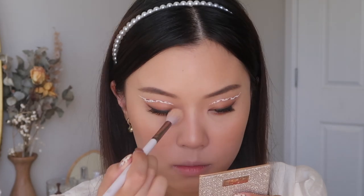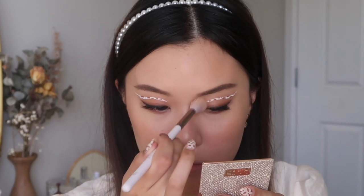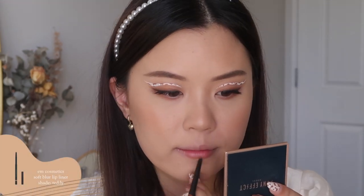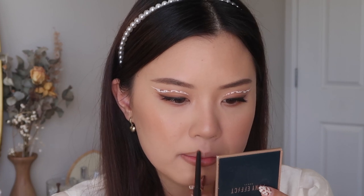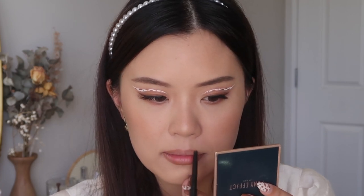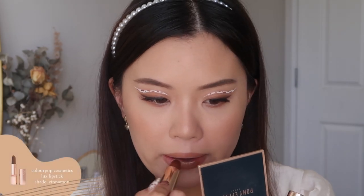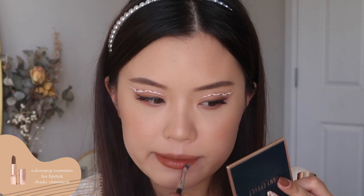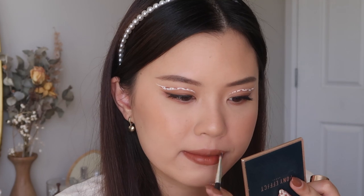I also take a little bit of highlighter into my inner corners as well, dusting that pretty much all over. For the final step, onto my lips. I'm taking the Teddy Lip Liner from M Cosmetics and I'm going to use this to contour my lips — I do make them a little bit bigger and more rounded out. And for my lip color I'm taking that same luxe lipstick that we used for the brown spots on the eyeliner, just so we could have a complete monochromatic look.